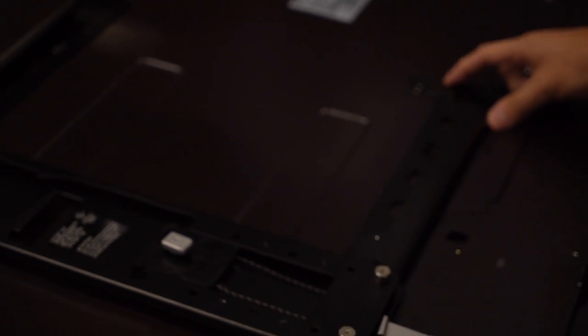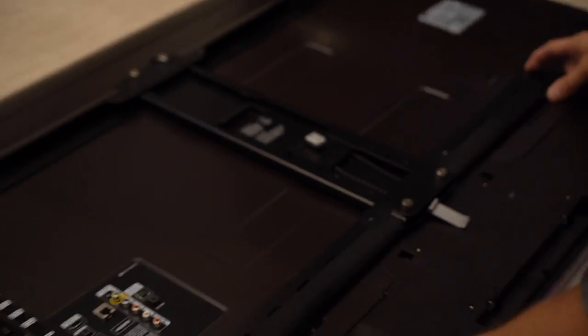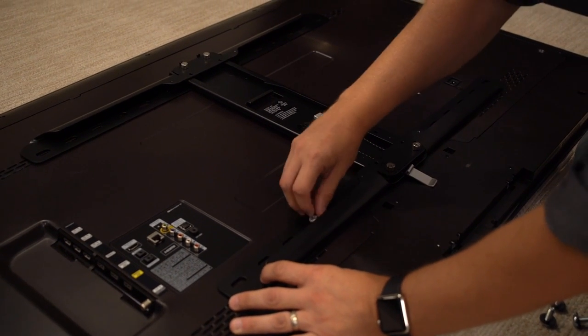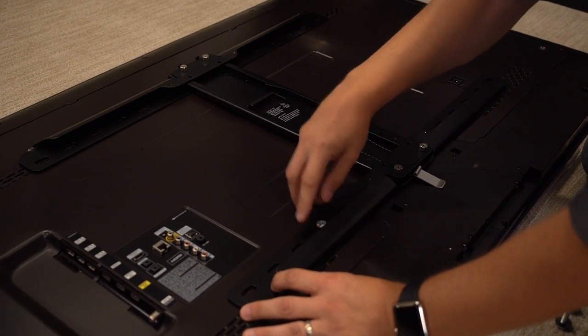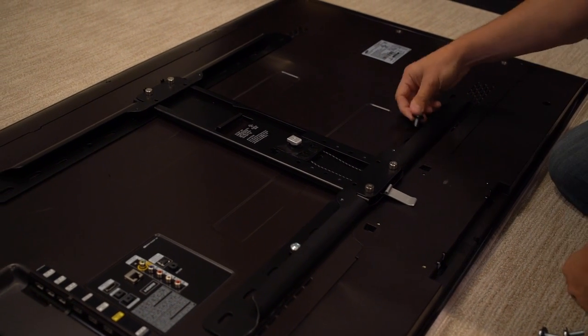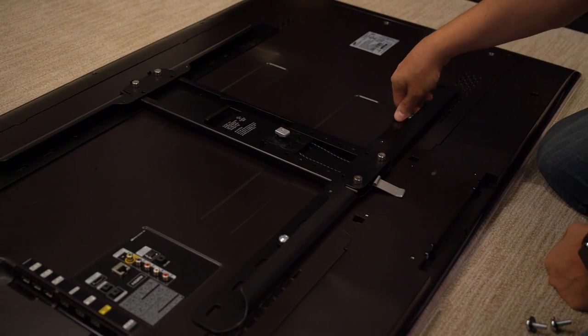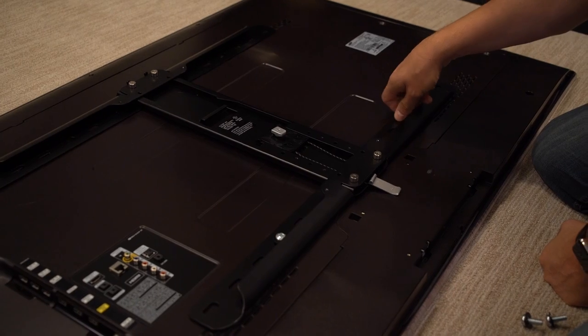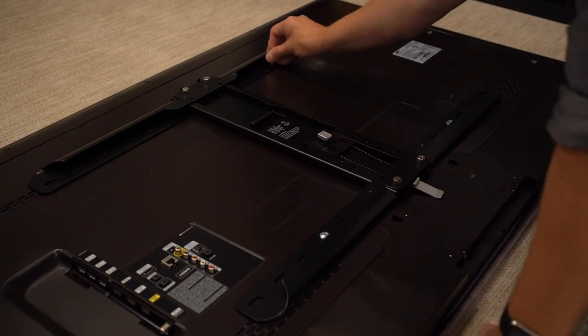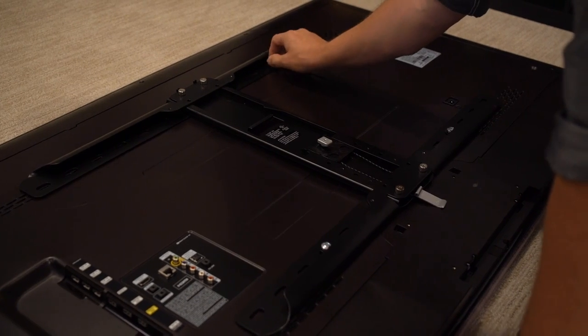Okay, so bracket. Line it up with the holes in the back of your television. You'll know when you're right because everything lines up. The other nice thing about this bracket — we're not blocking anything. We've got power here, all of your data over there. This isn't covering up anything it shouldn't be covering up.